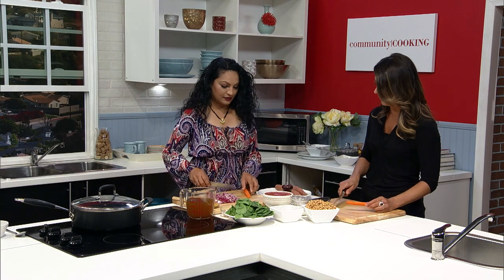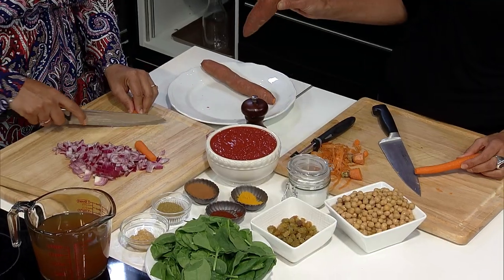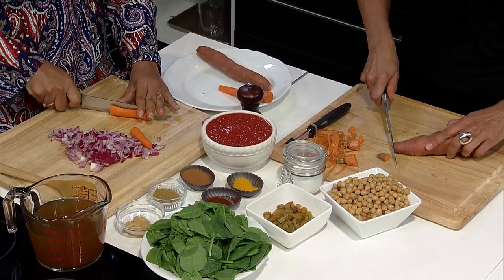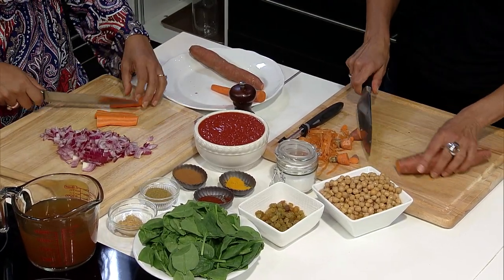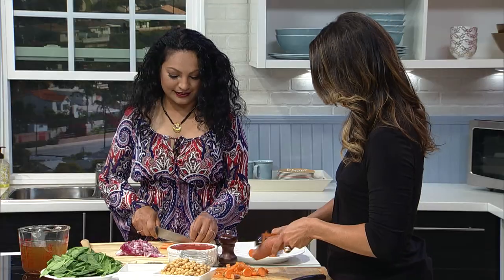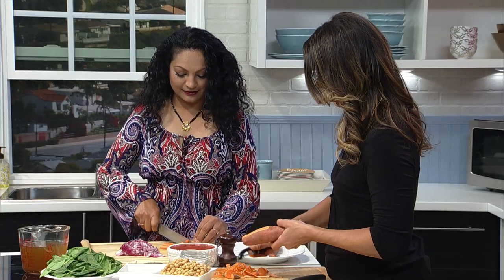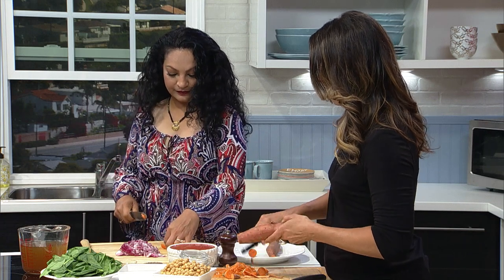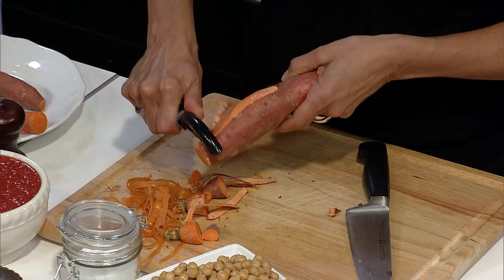Do we like to slice the carrots or chop them fine like the onions? Maybe like half — just chop them up in half. Perfect. You do one, I'll do one. And now the sweet potatoes, are we going to peel them or leave them? We have to peel them. Cut the ends off and peel. Sweet potatoes are so good for you. They're loaded with fiber and they're a nice colorful vegetable. They add a little sweetness. And there's protein with the garbanzo beans.